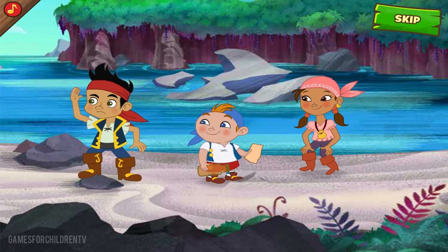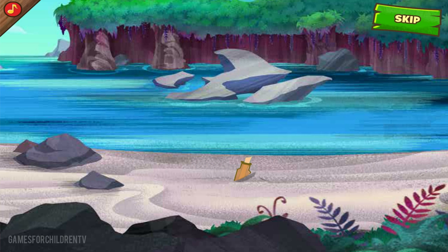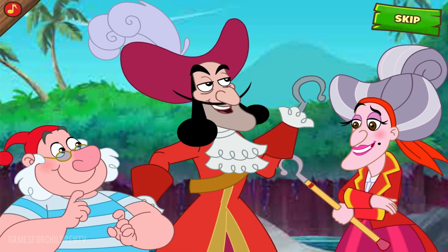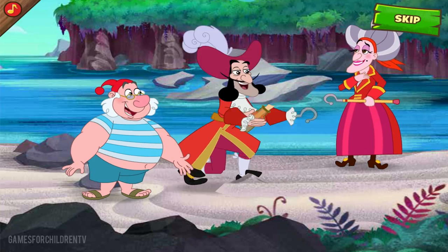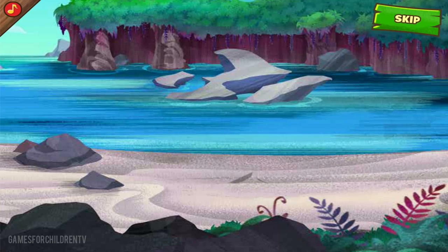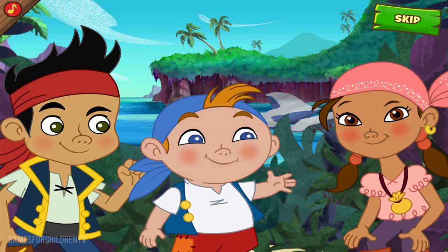Uh-oh! Here comes Captain Hook! With Mama Hook! No problem! One map in a bottle, coming up! Of course, I'm certain, Mother. There's bound to be a treasure around here somewhere. We just need to keep circling and circling and... What's this? Aha! What did I tell you, Mommy dear? Follow me to the treasure! Phew! That was a close one! While Captain Hook is hot on the trail, we better hurry up and make the next section of our pirate map.